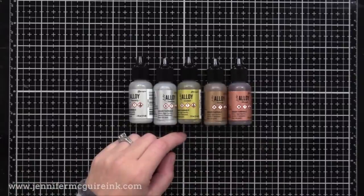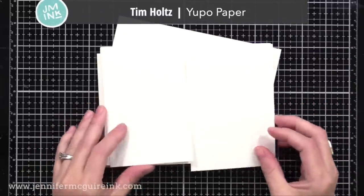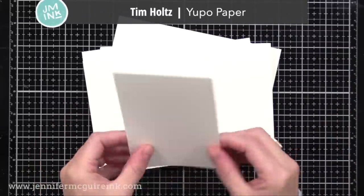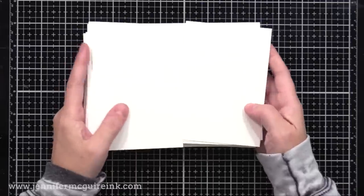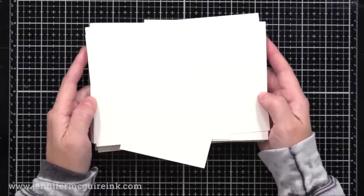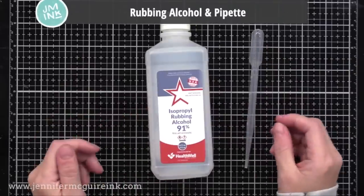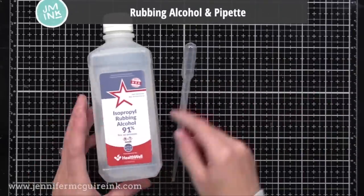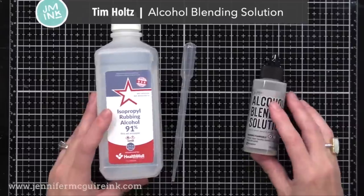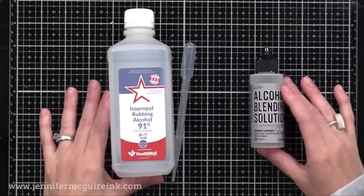Today I'm just going to focus on using the alcohol inks, although I do use an alloy on one of my examples. Whenever I use alcohol inks in today's video, I will be using Yupo paper — the Tim Holtz Yupo paper from Ranger, which now comes in bigger sheets if you prefer. I'll be using the five by seven today, along with some pieces cut in half. I will also be using rubbing alcohol with a little dropper, and the Ranger Tim Holtz Alcohol Blending Solution. I use these at different times, and you'll see that in today's video.